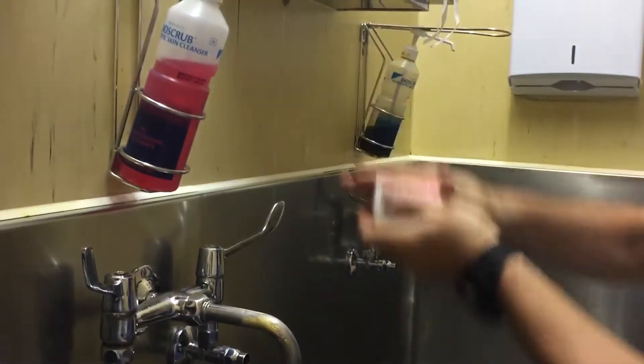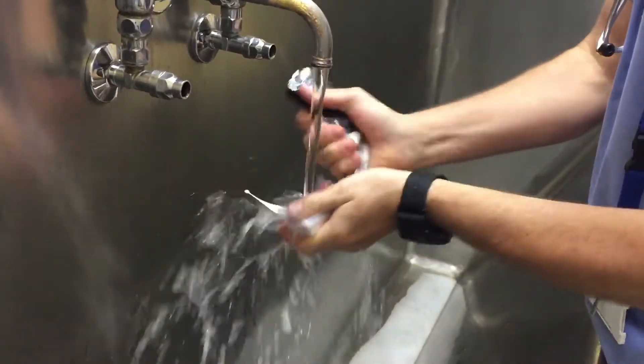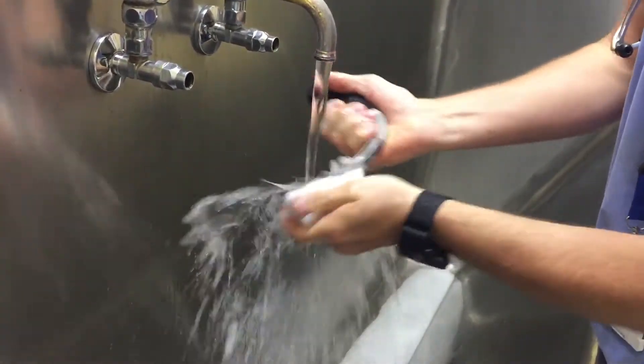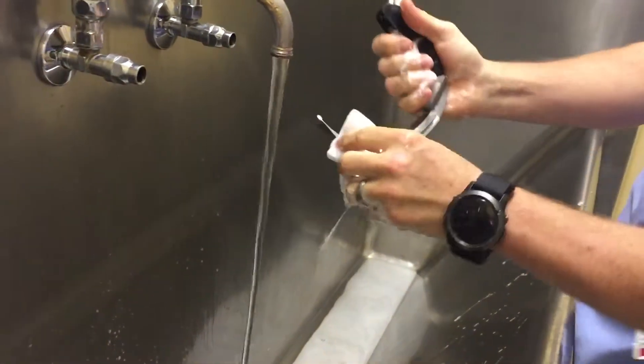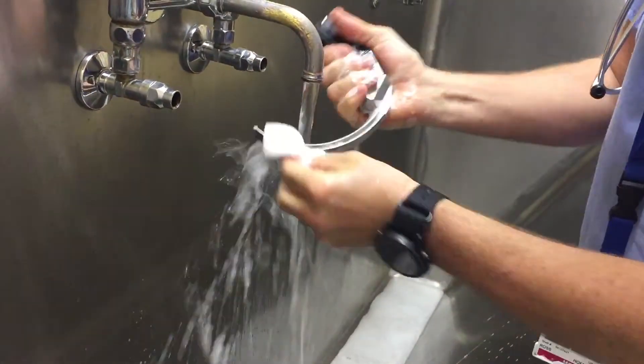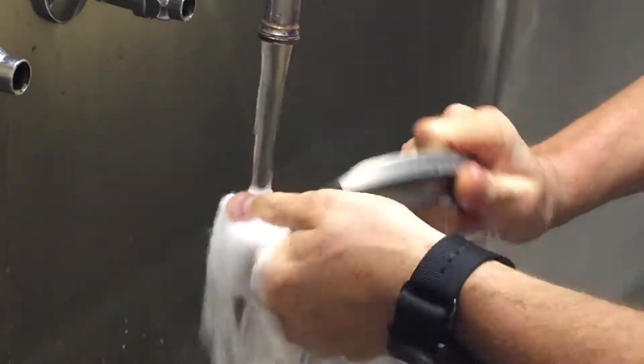Let's get some soap and we're going to clean them. Paying special attention to making sure — as you'll see I'm using the soft part of the sponge — so we're not scratching anything. Making sure that there's nothing stuck in the grooves and there's no particulate matter, blood, saliva, or anything else on here.